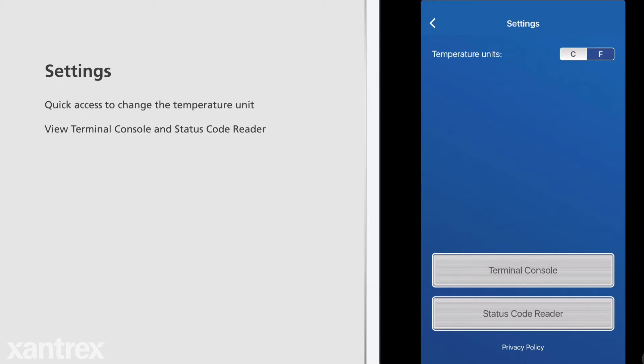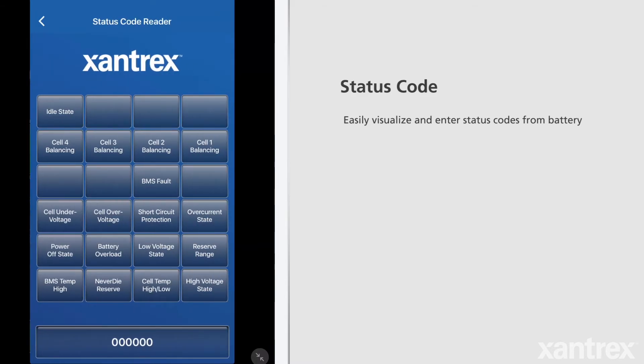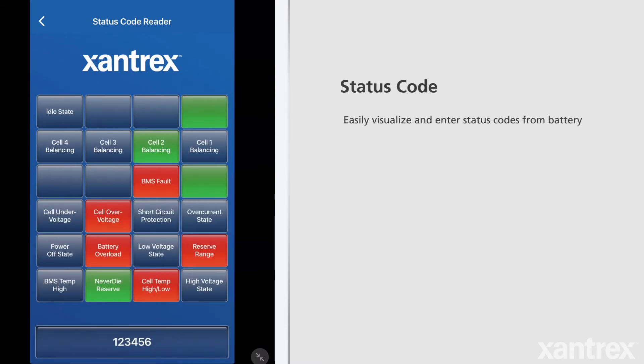The terminal console is only for troubleshooting any potential issues with our support team. The status code reader allows the user to understand what state the battery is currently in, just in case something is not working correctly. This section of the app is mainly intended for troubleshooting purposes. This screen will auto-populate with information from the battery via Bluetooth, but also allows codes to be entered manually. Green boxes indicate normal states or conditions such as an idle state or cell balancing.